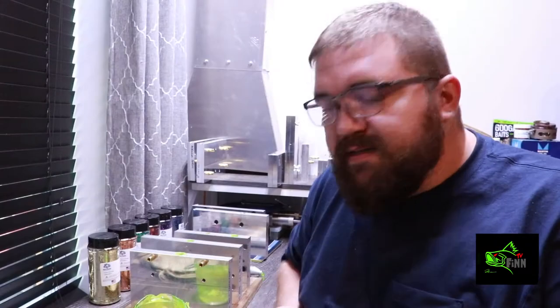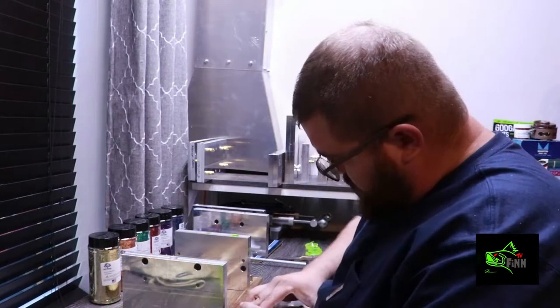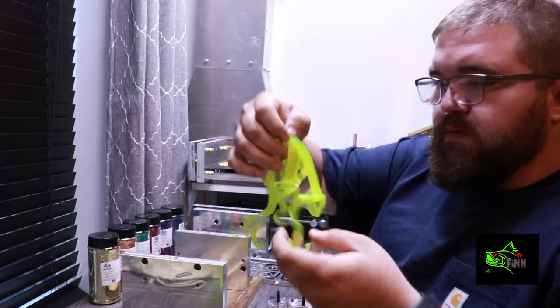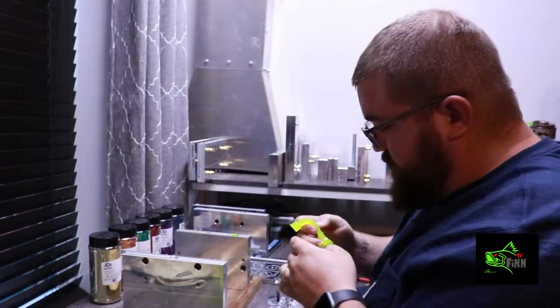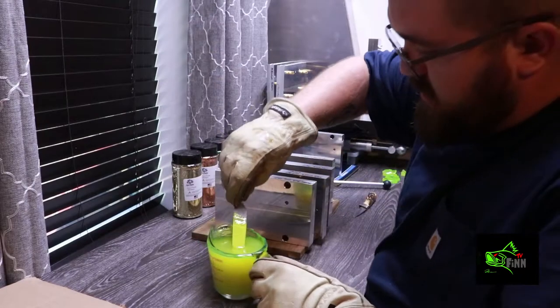Alright guys, I'm gonna melt some more of this chartreuse. We're gonna shoot some more up, so hang with me. There's the tails for the 10 inch curly tail — I'm gonna shoot another set here.